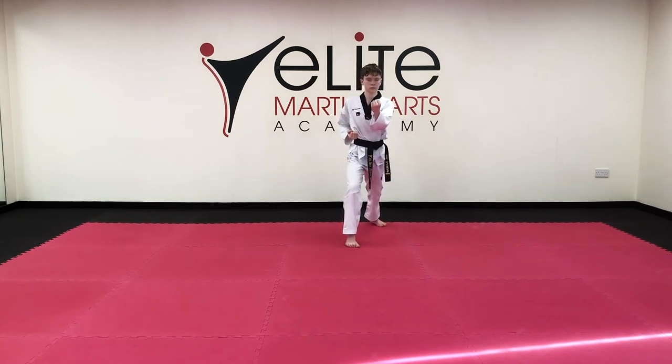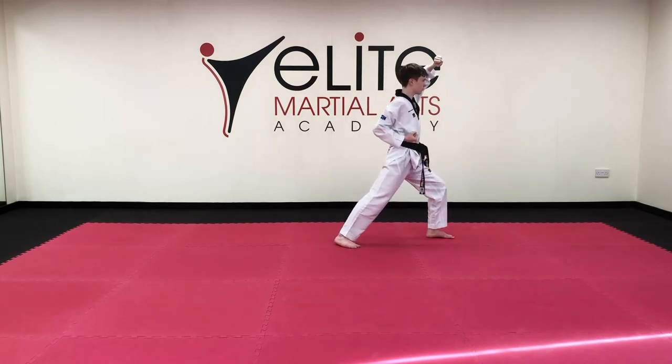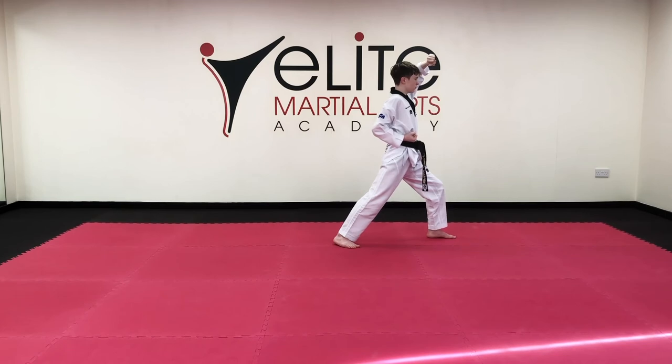From here: left hand high block, long stance. Hana. Side kick, side back fist, elbow strike. Hana.